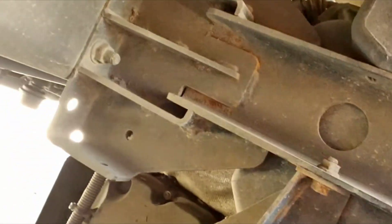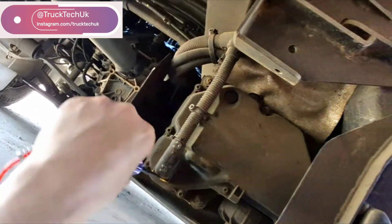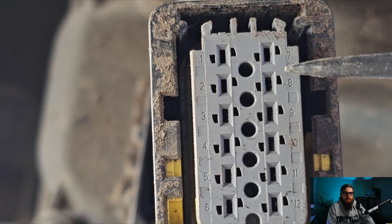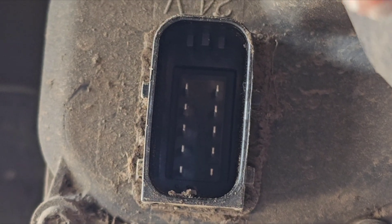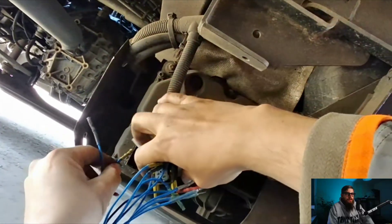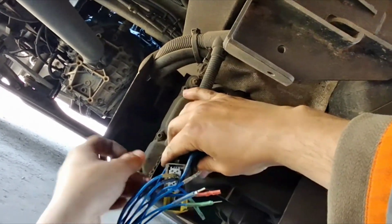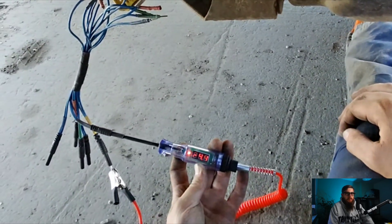With my test light plugged in I can see that I've got 24 volts and from this I can identify that yet again the AdBlue pump motor is made of chocolate.